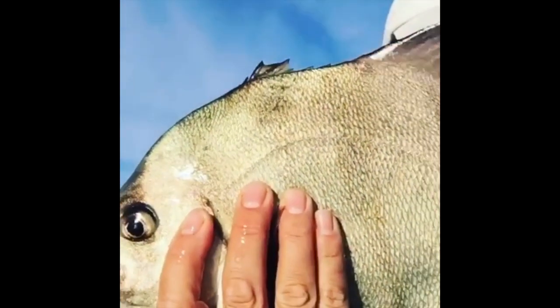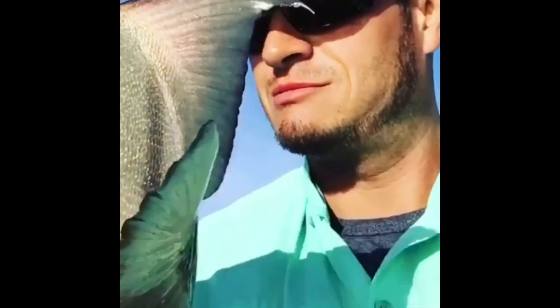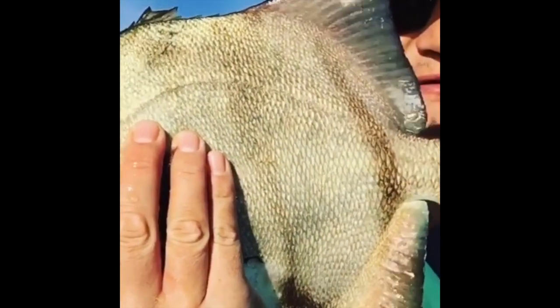Look at the size of that spadefish. Fun fighter. Edibility poor. A great fighting fish.